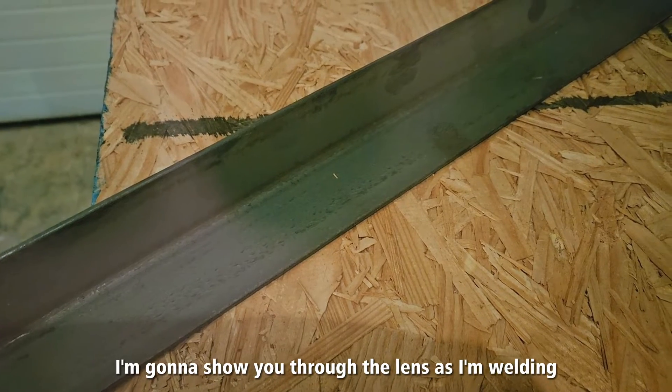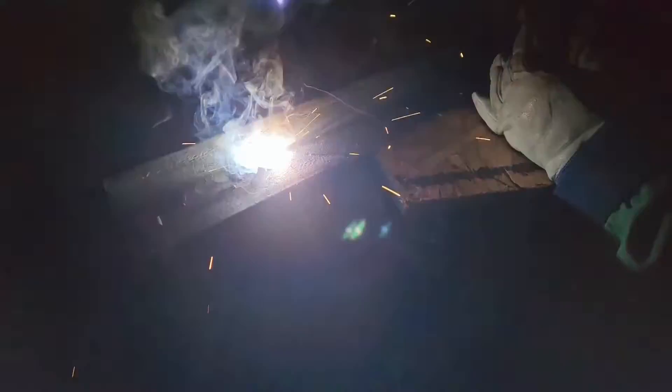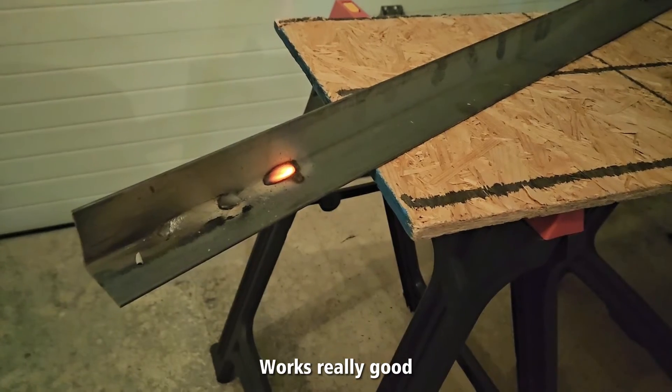I'm going to show you through the lens as I'm welding how well this works. So that's how it works — works really good. Thank you.